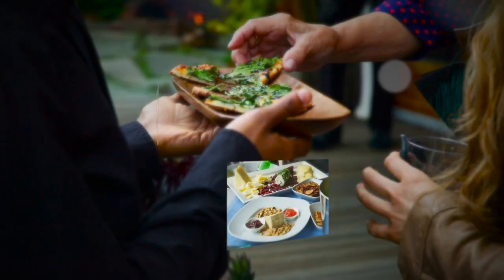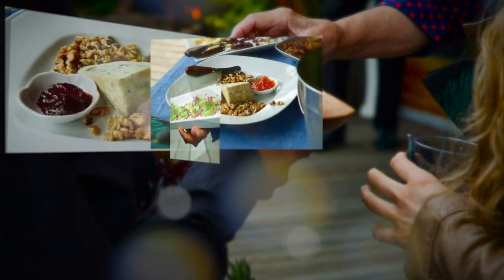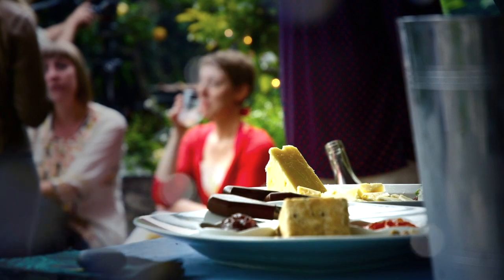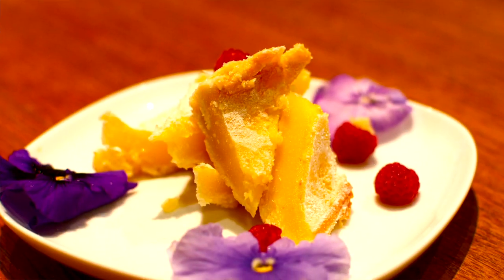We are a full service catering company, so we provide tapas — also known as appetizers — and we have many different types. We offer traditional Spanish tapas as well as more fusion-style tapas. We also do desserts, including a delicious flan and our famous salted caramel torte.